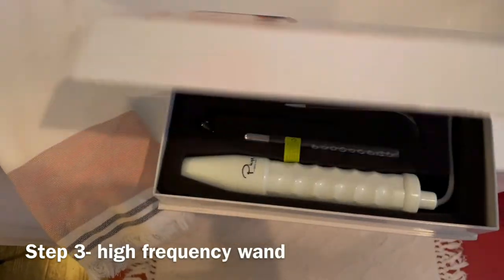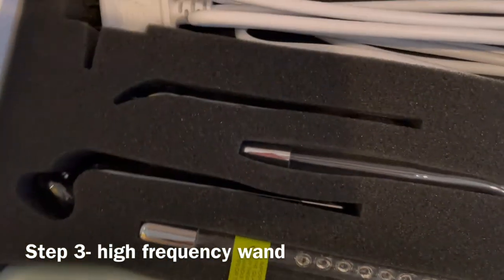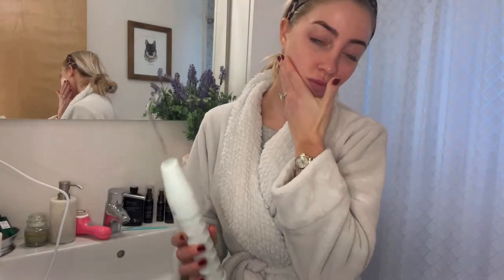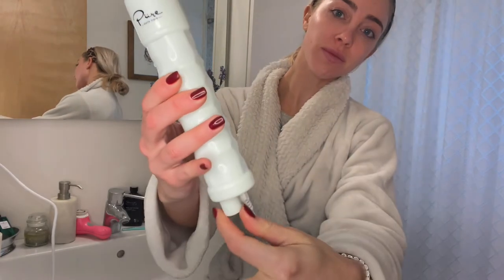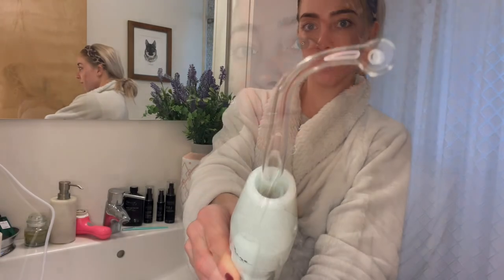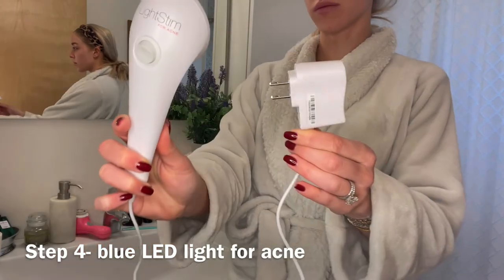Now your skin is clean and dry, and it's time to bring out the heavy artillery. I love this high-frequency wand. It comes with all these different heads for whatever your needs are. I usually just use the small one to pinpoint it on one blemish. It's really powerful, doesn't hurt at all — it just shoots some electricity to an area that needs it, which amplifies cell turnover, fights inflammation, and boosts circulation and collagen. If you're using it for wrinkle prevention, use the flatter head. For a blemish, use that smaller pinpoint and just hold it on.